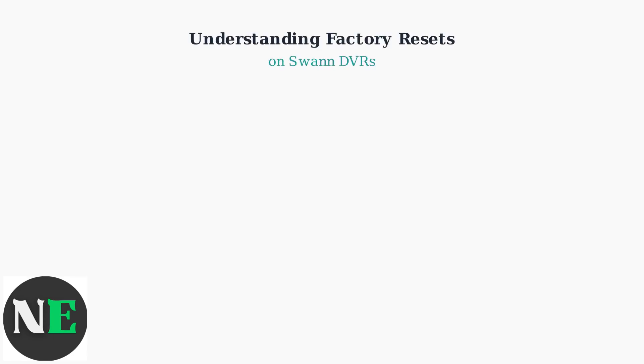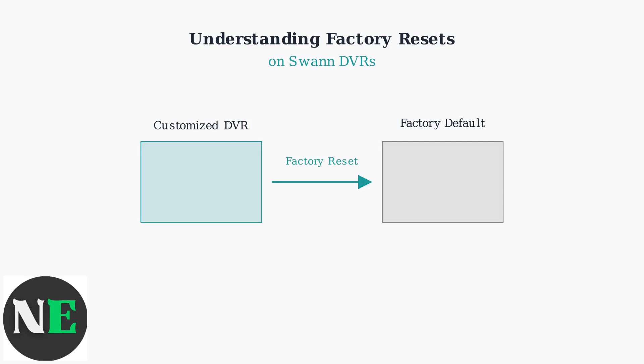A factory reset is a powerful tool that completely restores your SWAN DVR to its original manufacturer settings. Understanding when and how to use this feature is essential for maintaining your security system. When you perform a factory reset, your DVR transforms from a customized system back to its original state, just like when you first purchased it.